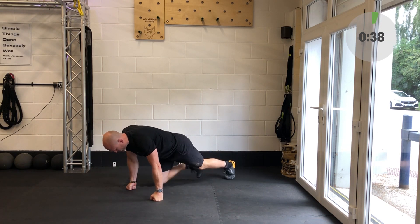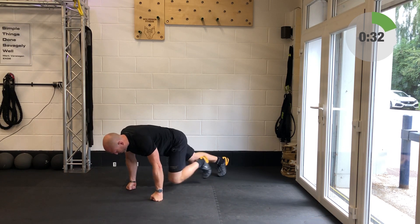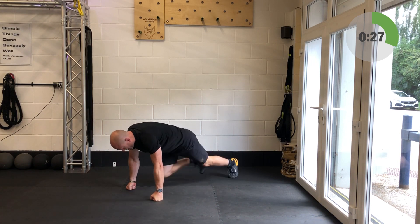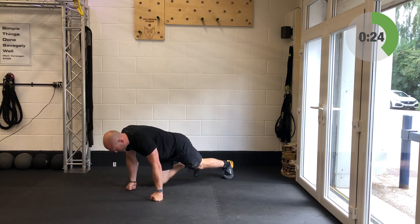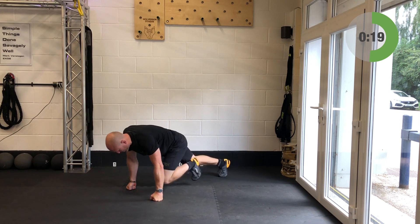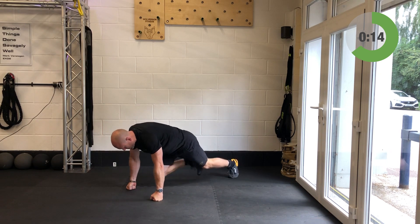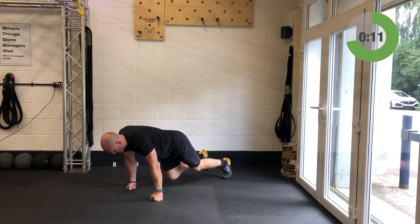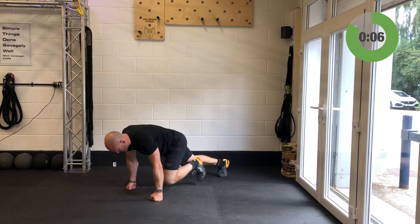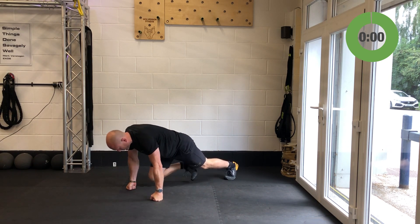Let's go — power those legs in and out, keep the breathing relaxed. Fire the legs back, push the heels away from the head. 20 seconds. Last 15 — this is awesome. 10 more seconds, you've got this. Last five — and relax. Superb.